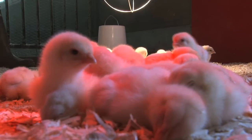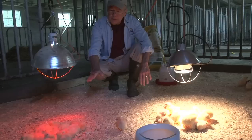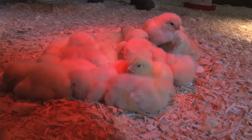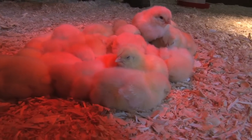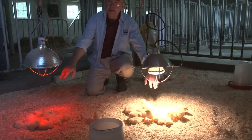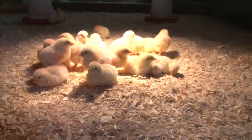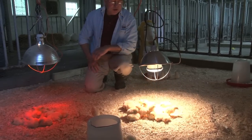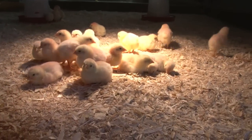These chicks are for the most part resting comfortably. In particular, this group over here under the red light — they're right directly underneath the heat and they're just fine. This light is putting out more heat than this light, and so this group is moving away from it right here in the center. You can see that even some of the chicks are just sleeping right underneath it.